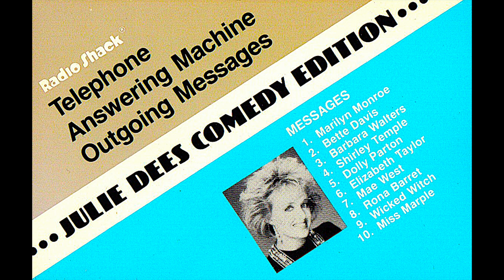Remember, Radio Shack's outgoing messages will work with all types of answering machines — single cassette or loop — regardless of make or age of the machine. And now, ladies and gentlemen, Radio Shack's outgoing messages.